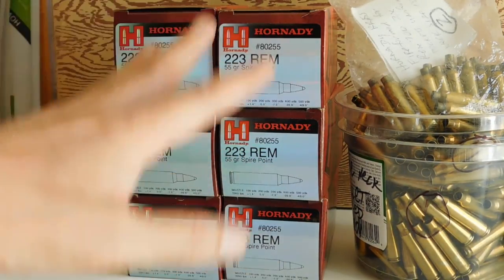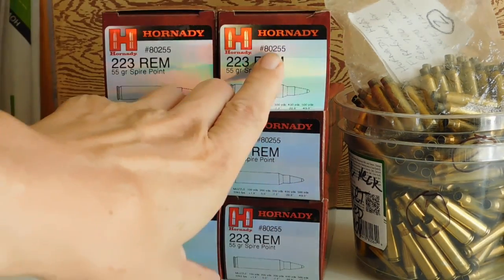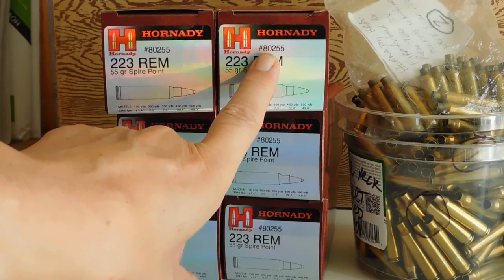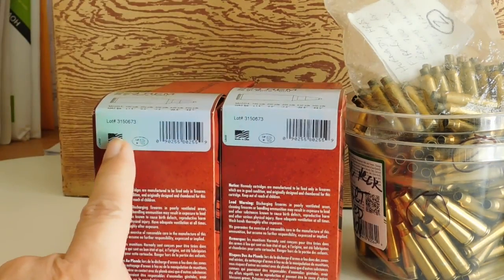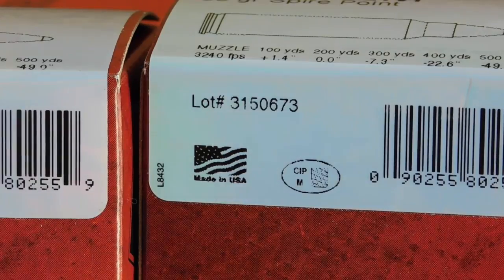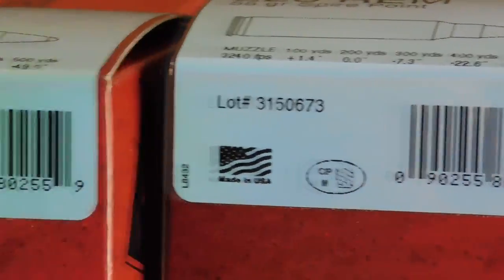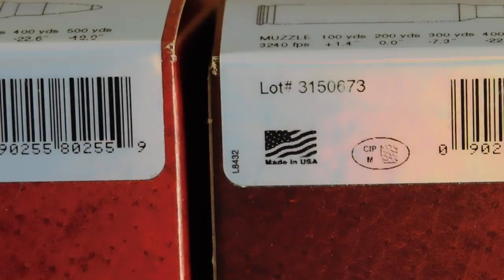I'm not taking any chances, so I bought all this at the same time. Hornady's got the product number stamped on here — 80255 — but that's not the lot number. The lot number is right here, and if you look closely you'll see lot number 3150673, and it's all the same. I bought all this at the same time, so we're good to go.